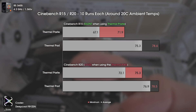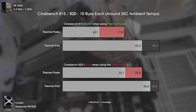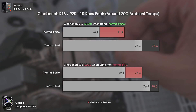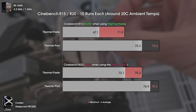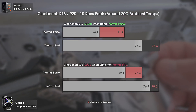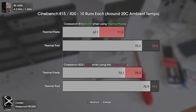On Cinebench R15, we got a significant increase in temperatures going from a maximum of 71.9°C to 78.6°C, while also having a much louder system. On Cinebench R20, the temperatures were closer — only 3 degrees difference on maximum and 4.8 degrees on average — but once again, the system was way quieter when using thermal paste.